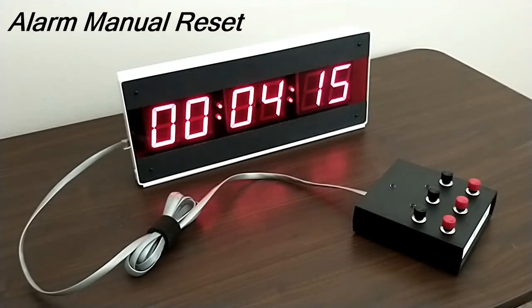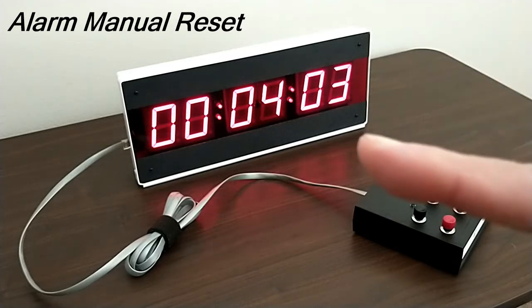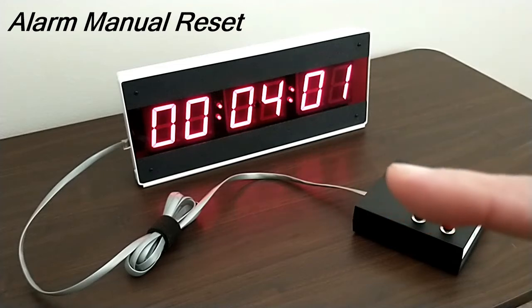Well, hello and welcome — Jack here for Electronics USA, thanks for tuning in. Here's a quick look at our model CK340 AMR. The CK340 AMR is basically a special version of our model CK340 LED digital industrial timer.